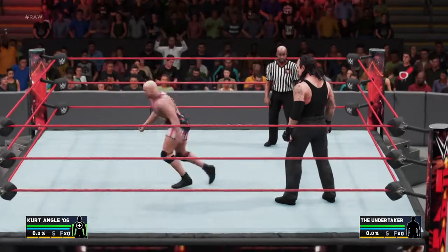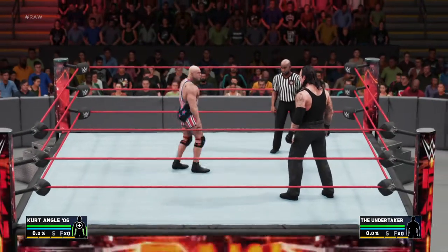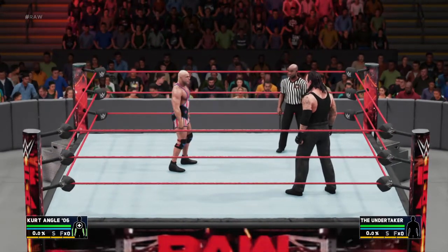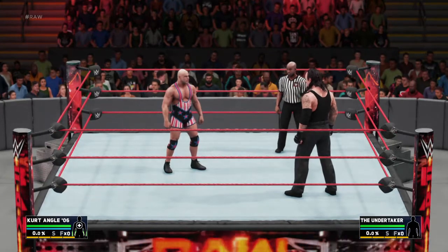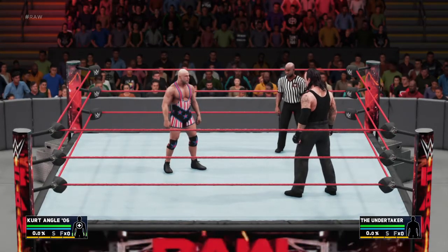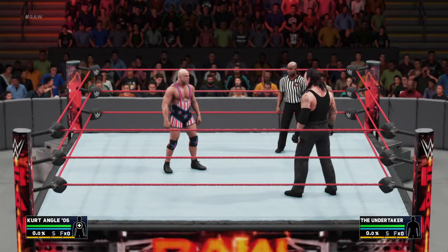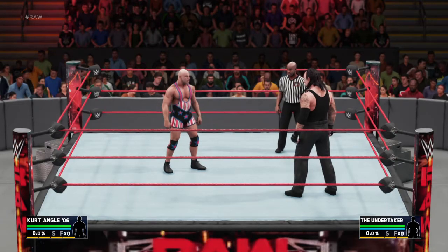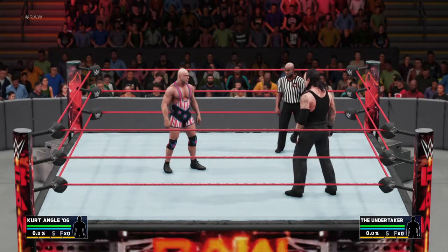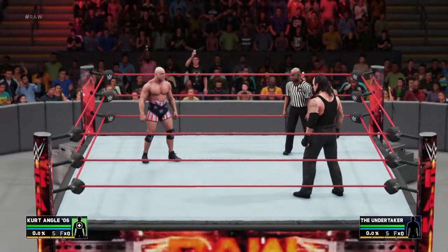Let's get back to the tutorial. You hold down R1, then I'm going to hit the bottom button — the last button on the D-pad. See, like that — Kurt Angle removes his straps. That's one, more dominating than the Undertaker.